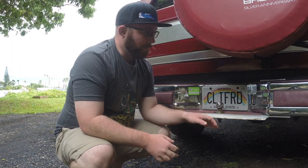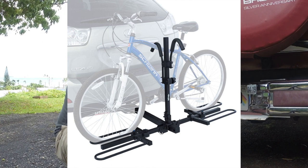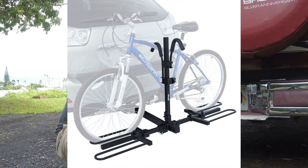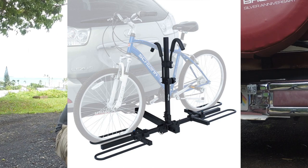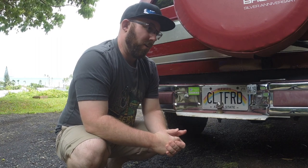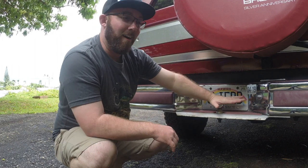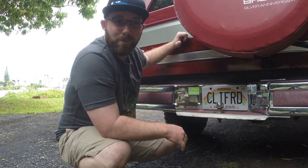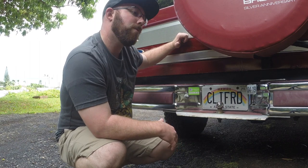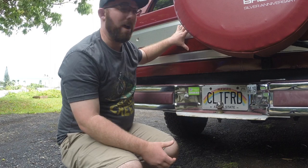The other type of hitch rack has a tray that comes out. That one has the same pros and cons as a roof rack — pretty much everything with the tray. Some clamp down on the wheels, some clamp onto the frame. You just have to see what works best for your vehicle.